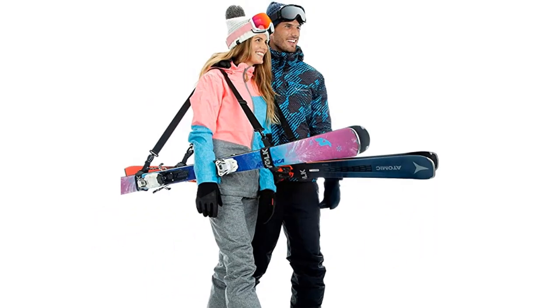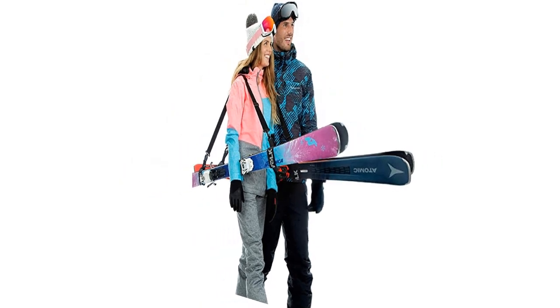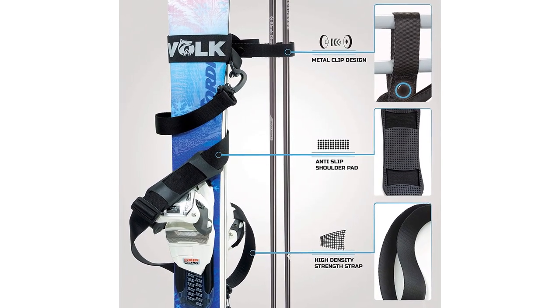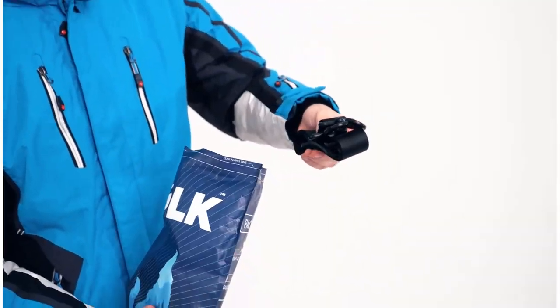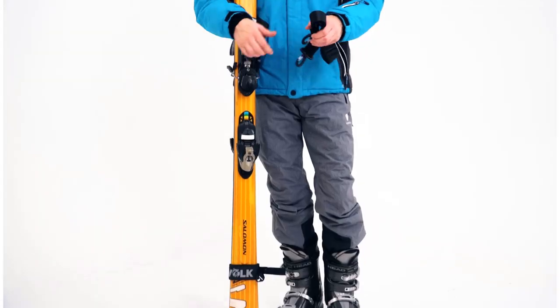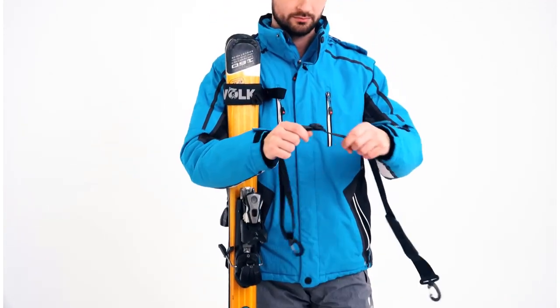The strap is strong and can expand up to 43 inches. It's adjustable so you can get the perfect fit. Volk's unique metal clip design secures your poles as you walk. The 1.5-inch support bands are wide enough to fit skis of all sizes, from narrow frontside skis to fat powder skis.